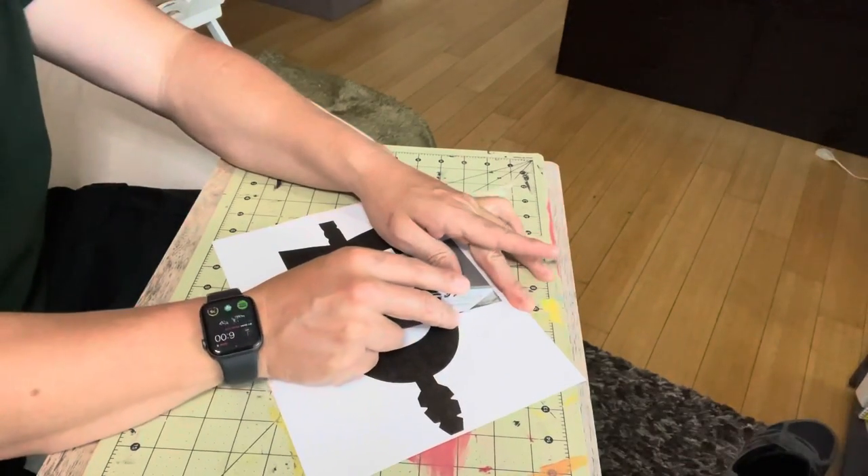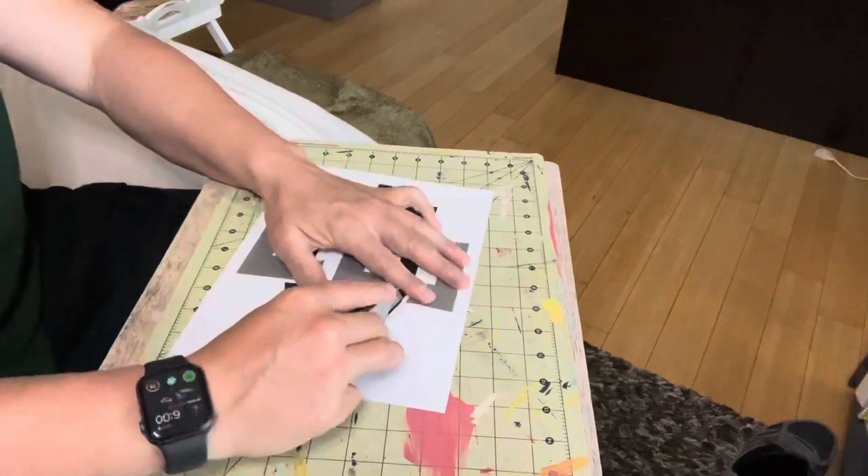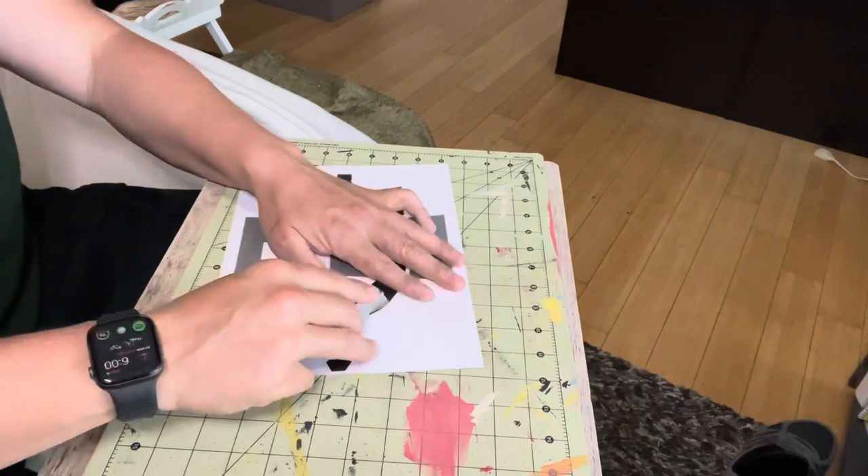What's up everyone? So today I'm going to be burning a San Diego State logo into a TV tray.